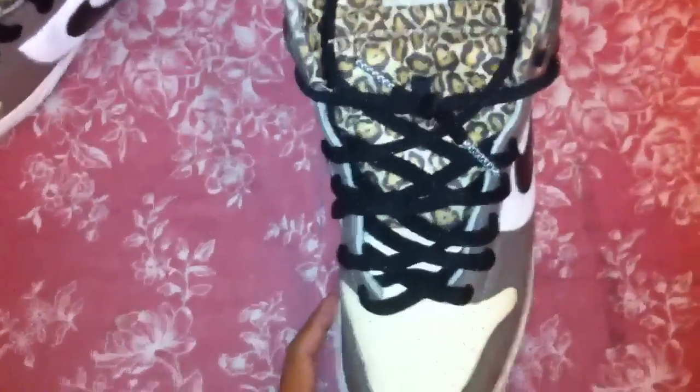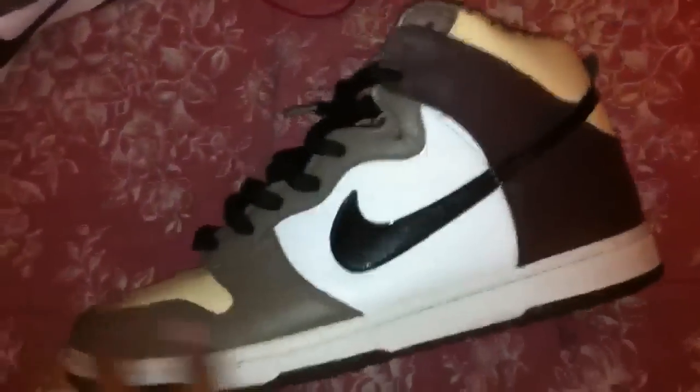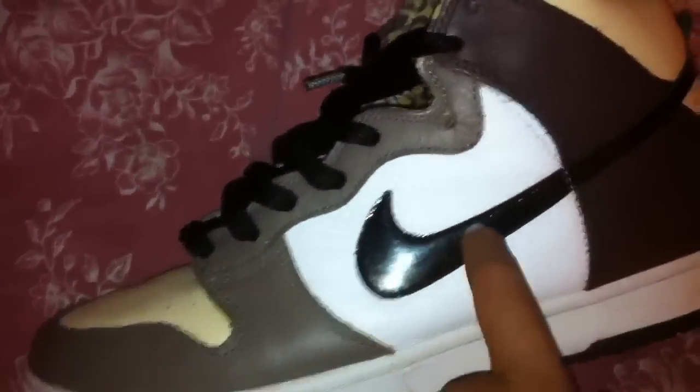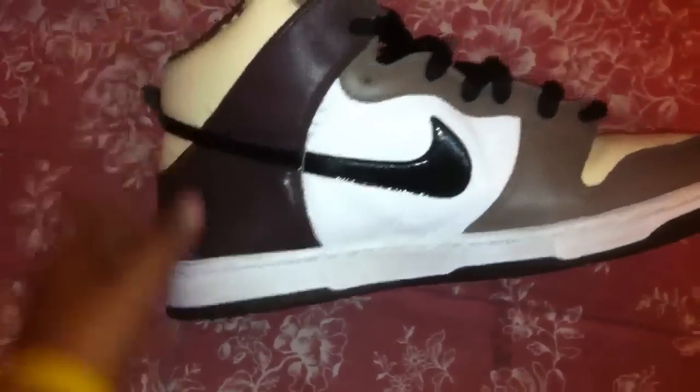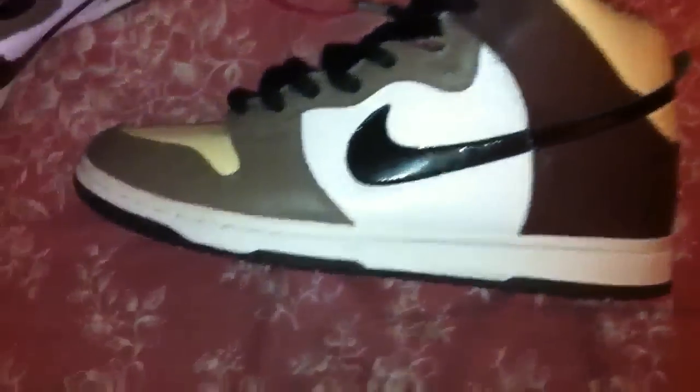I put on the black Kevlar laces — goes really well with the shoe, in my opinion. You got the patent leather swoosh, really cool. You got the white midsole. The bottom is the dark brown, same as the back panel here.